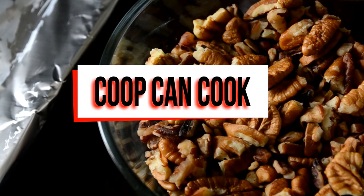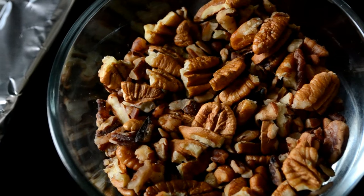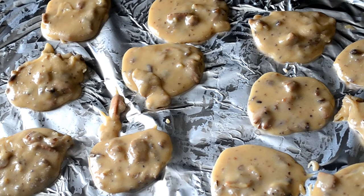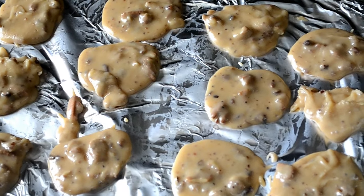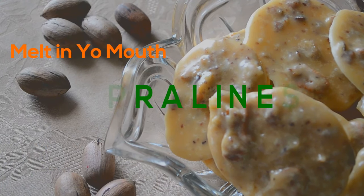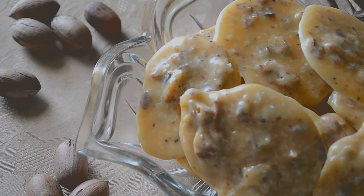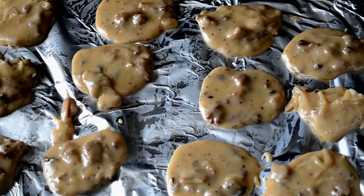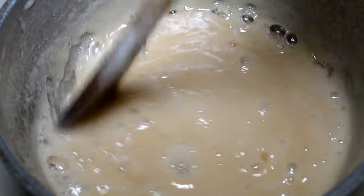Hey cookies, welcome back! I hope you guys had an awesome Thanksgiving — we all gained some good weight, but today we're going to gain some more because I'm showing you how to make my easy, creamy, melt-in-your-mouth honey pralines. These only took about 25 minutes to make.